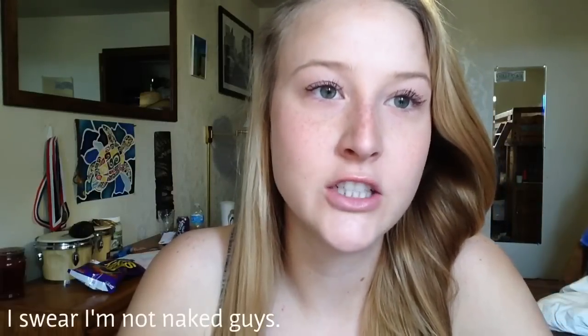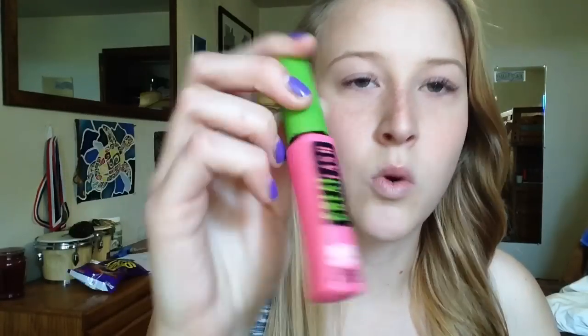Hey guys, my name is Ratch and a lot of people ask me how I curl my eyelashes. So to start off, of course you just put some mascara — doesn't matter if it's thick, thin, whatever your preference is. This is the type I use. It's waterproof.